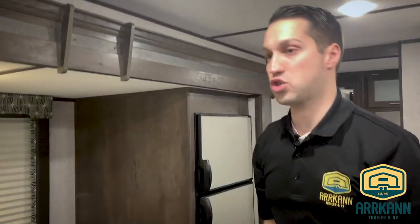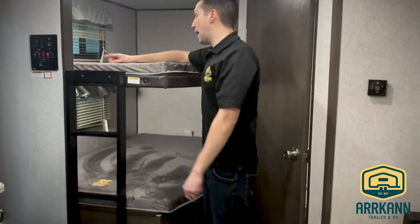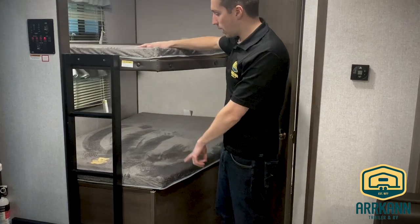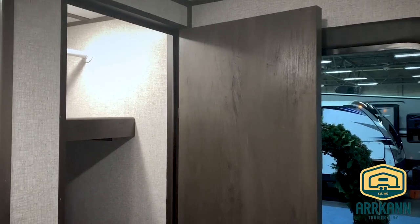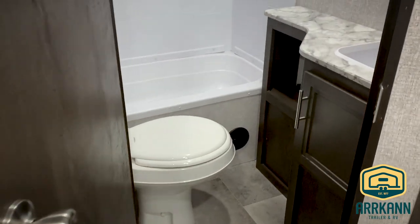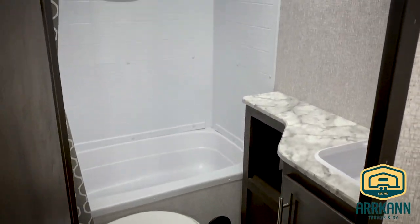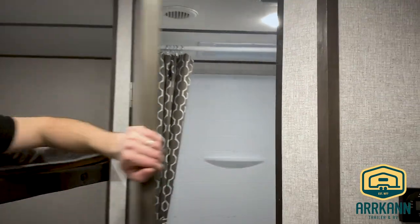In the back you've got double bunks with ladders built in, USB ports and reading lights for both bunk beds. You might feel you're lacking a bit of pantry, but that's just because we walked right by it — right at the door you've got three nice big almost walk-in pantry sections with removable shelves and a hanger, a really nice touch. The washroom at the back has a tub surround, a big vanity, a nice tall shower with a skylight, and a 12-volt fan.